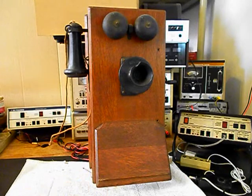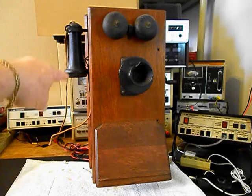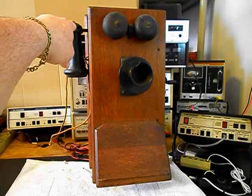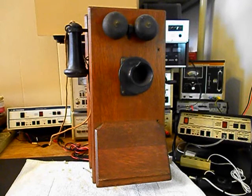We need to replace the cloth cord on the receiver capsule. That will also be upgraded — it won't look any different on the outside, but it will be upgraded on the inside. We also want to go through our hook switch and make sure that it is cleaned on the points and everything is working.